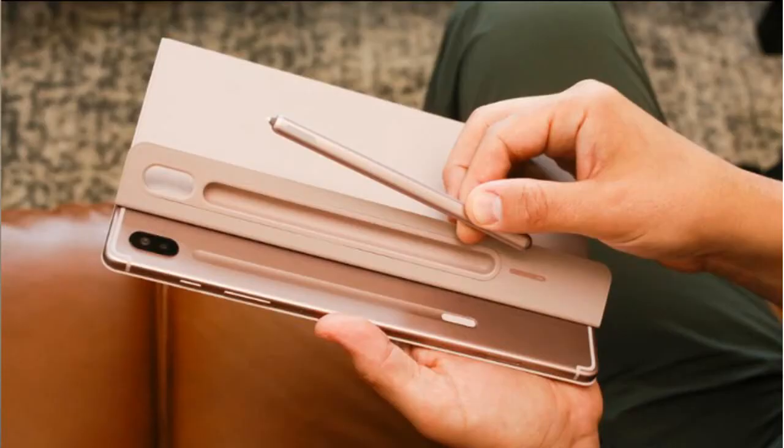Hello friends, I am Abhishek and I am using the Samsung Galaxy Tab S7. I am also comparing it with the iPad Pro.